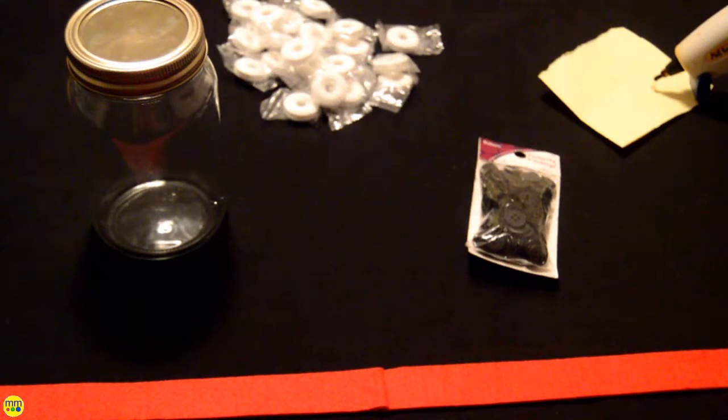Hi and welcome to day 21. Today I'm making the snowman mason jar. For this cute guy you need a mason jar, mints, three black buttons, red felt, and a glue gun.